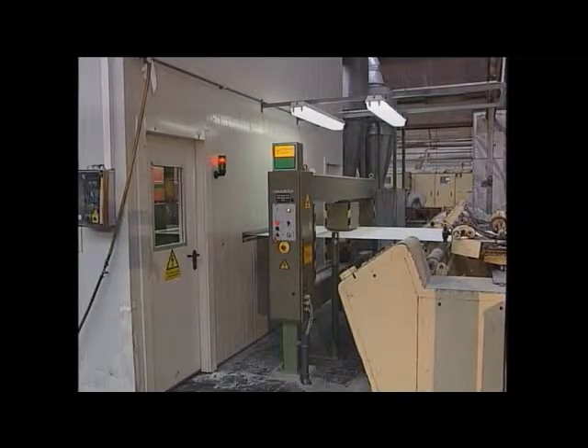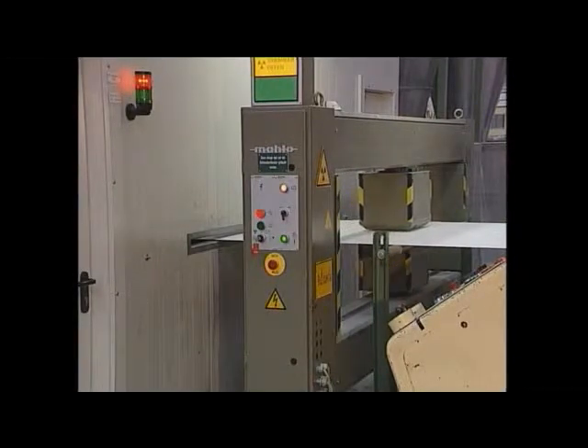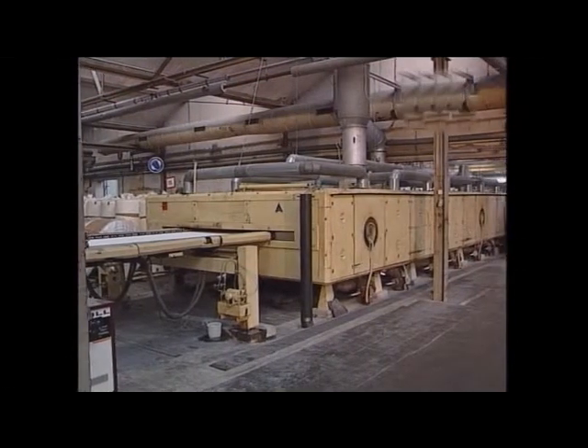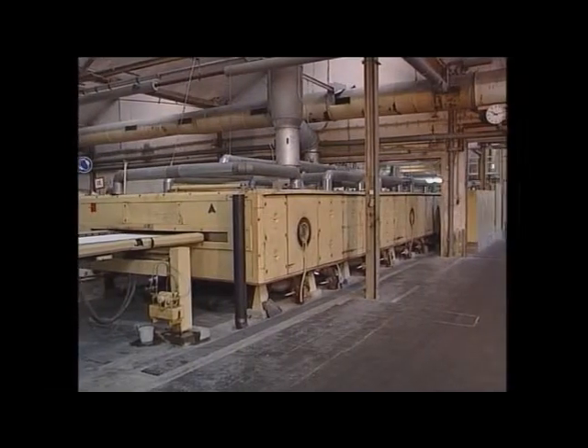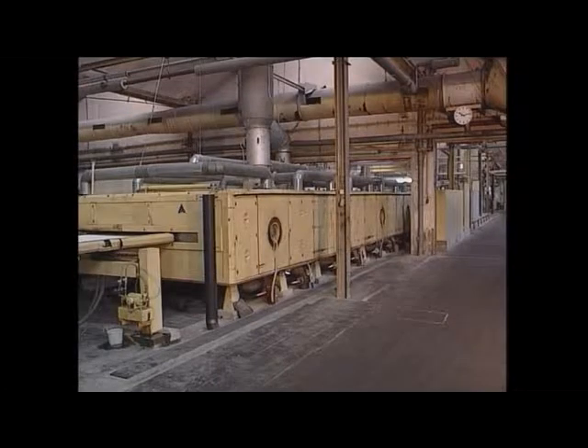After the flocking process, the surface weight is again measured in order to determine the weight of the flock deposit. The material is fed into a tension frame with needle chains on both sides and led through the first dryer. Nozzle airing on both sides ensures an efficient and even drying.